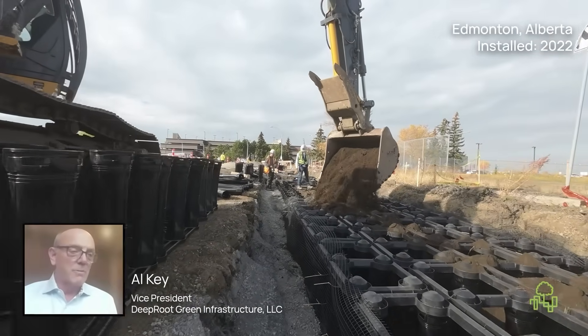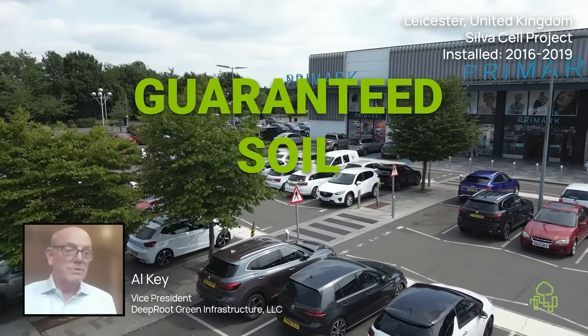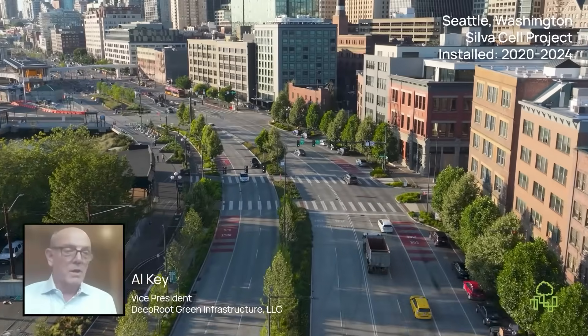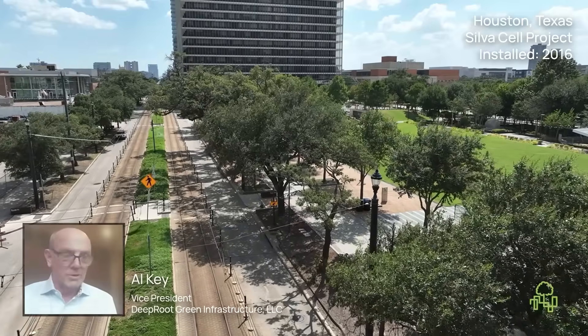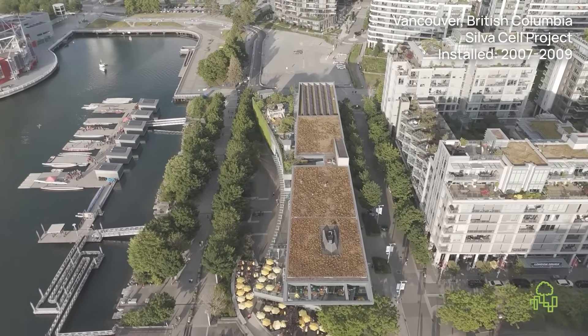And that matters, because every cubic foot of soil means more room for roots, a larger canopy, and added value for your community. With Silva Cells, the soil you specify is the soil your trees actually receive. No hidden loss, no compromise – just healthy trees that deliver on your design.